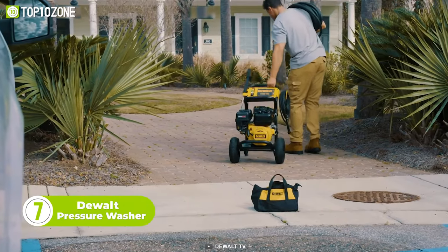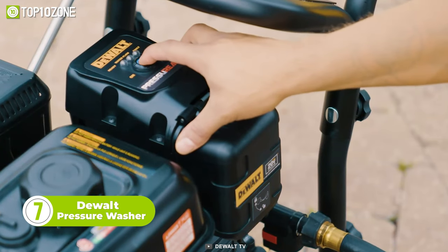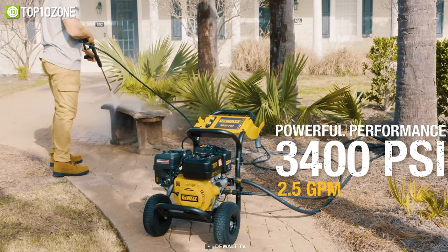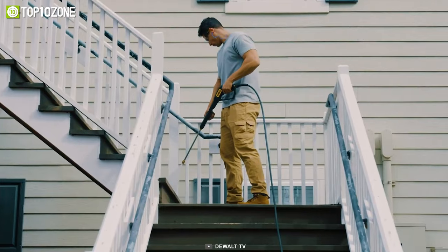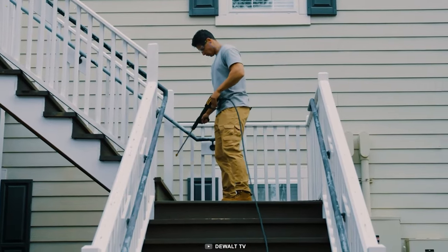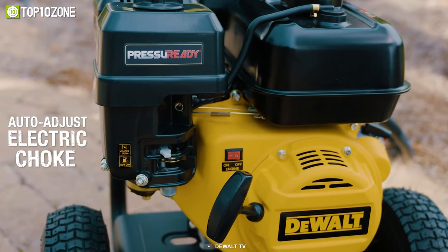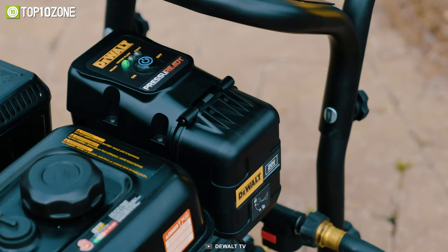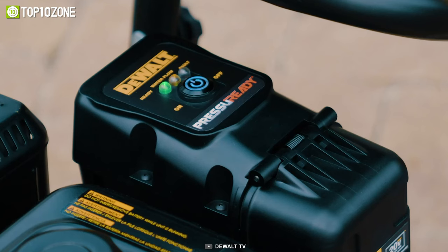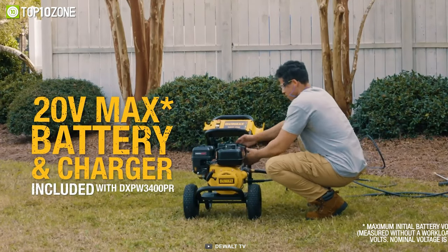The DeWalt Pressure Ready Pressure Washer is a powerful cleaning machine designed for professional tasks. With a 208cc engine and an innovative motherboard with a built-in diagnostic operating system, this pressure washer is engineered for performance. It comes with four stainless steel quick-connect nozzles and one soap nozzle. The Pressure Ready technology is a battery-operated electric starting system, making it easy to start without adjusting the choke or pulling a recoil rope. The built-in LED diagnostic screen indicates the machine's status and alerts you of any fault codes, while the water-resistant battery compartment is compatible with most 20V Max and FlexVolt batteries.